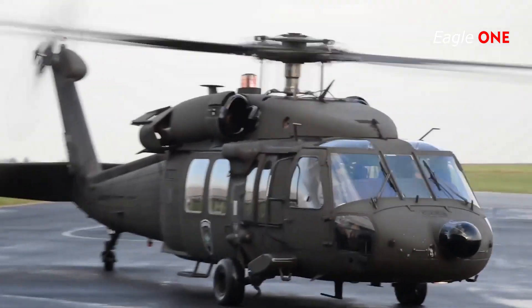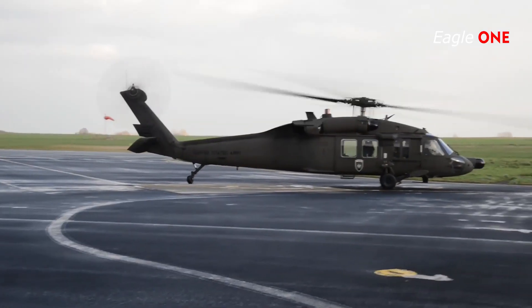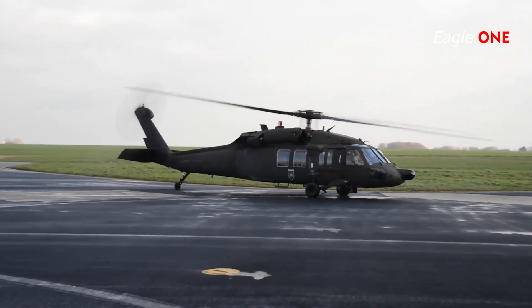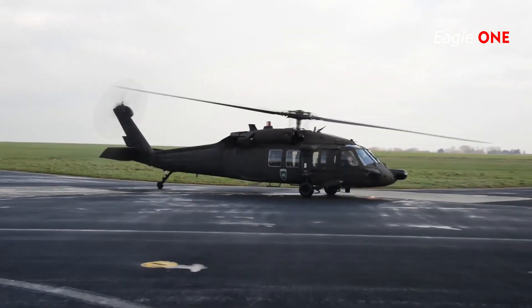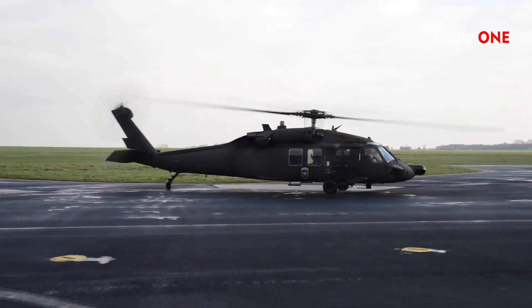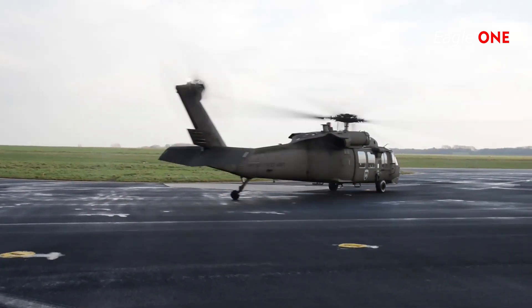The UH-60L Black Hawk represents an upgrade to the original UH-60A Black Hawk, which entered service with the US Army in 1978. Production of the UH-60L began in 1989 with the conversion of existing UH-60A aircraft to the L standard, as well as the production of new airframes. The first UH-60L was delivered in November 1989.